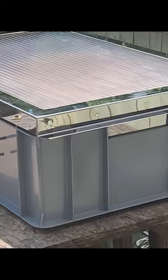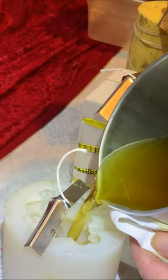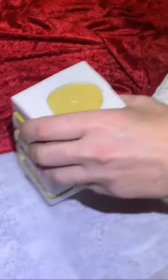Come back and check on it — take a look and see how it's doing. That's what it looks like: nice and clean and yellow. Now this wax was just melted in a double boiler.